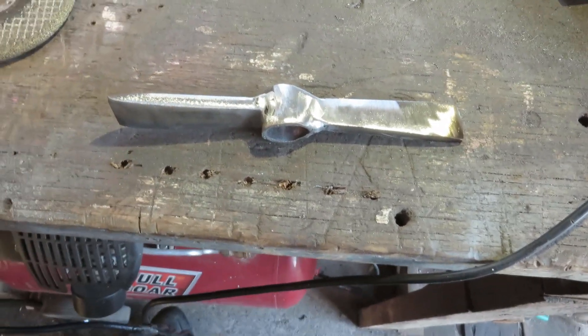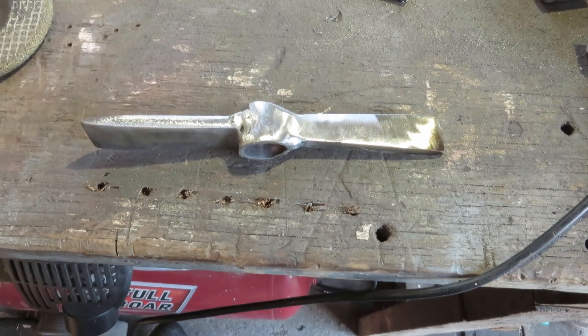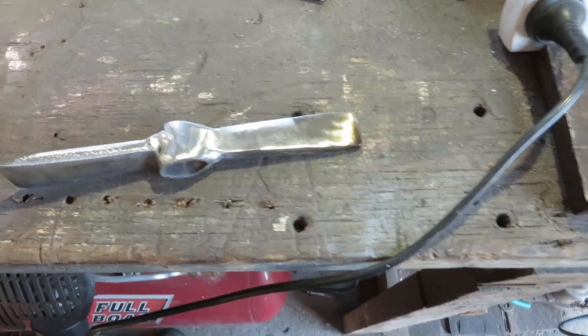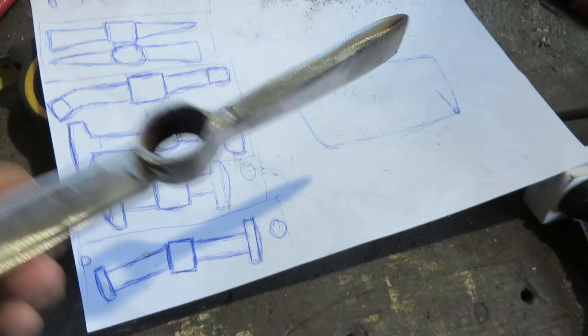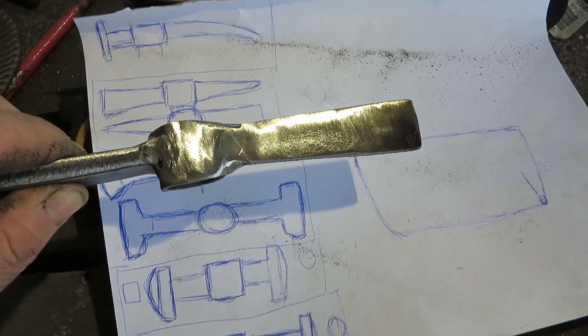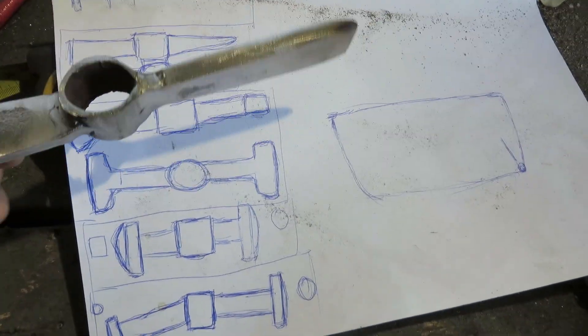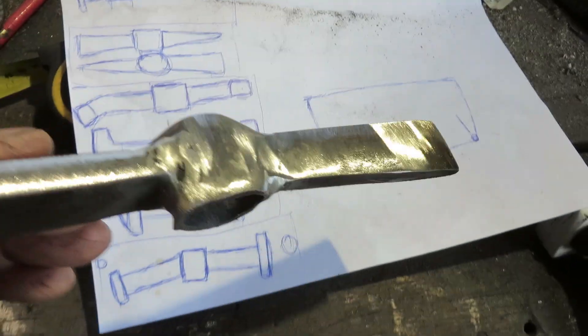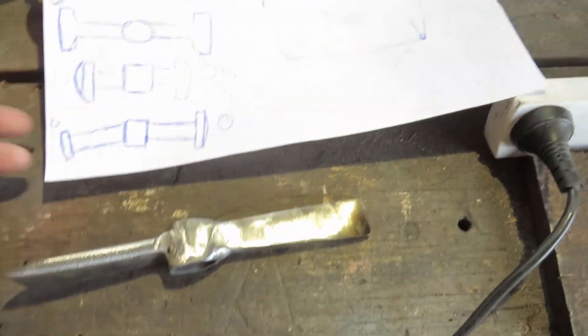Yeah, that should be pretty good. A few more like that and we won't be far away. That's basically that one — as you can see, within reason, that'll work real good. So that's one down.